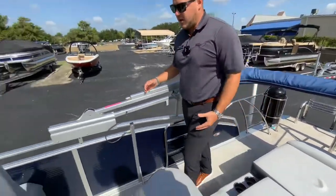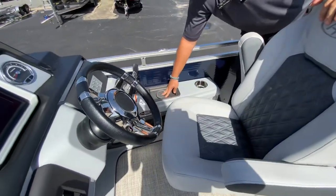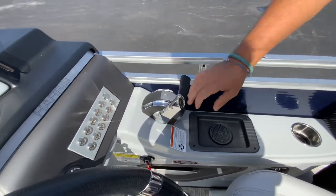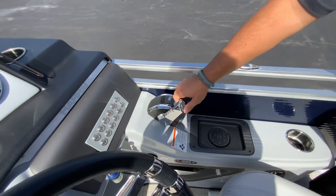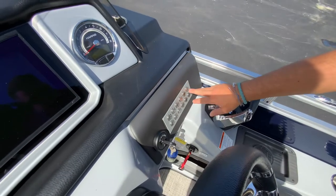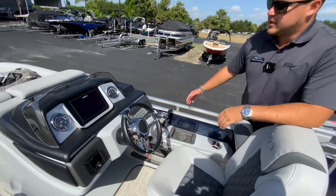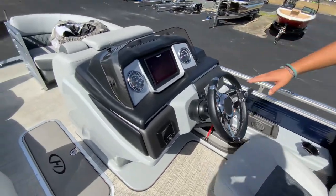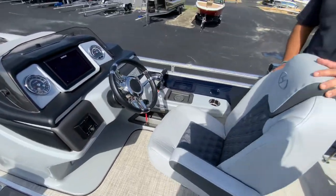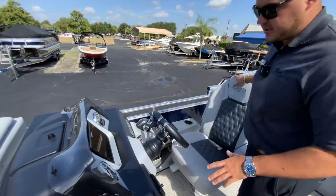Coming to the helm, you'll see a nice captain's seat with a wireless phone charger. This is your digital throttle and shifter binnacle, with different modes like dock mode, trim, and everything like that. All your lights are in the C-zone switching, which is conjoined with the Simrad and your JL audio, so everything talks to each other on the NMEA 2000 system. You also have your GPS, fish finder, and all your controls here at the helm.